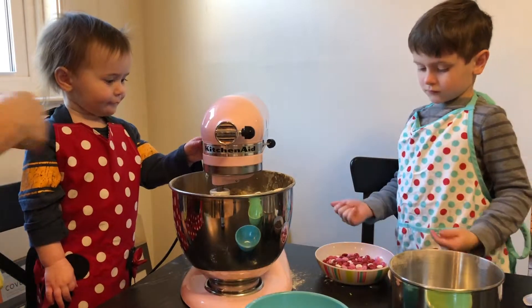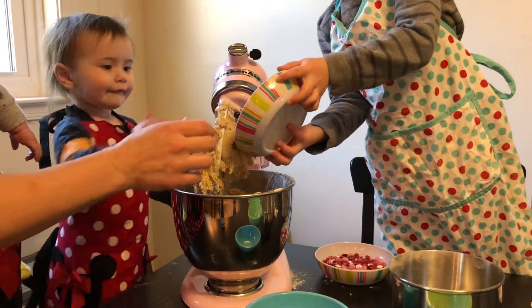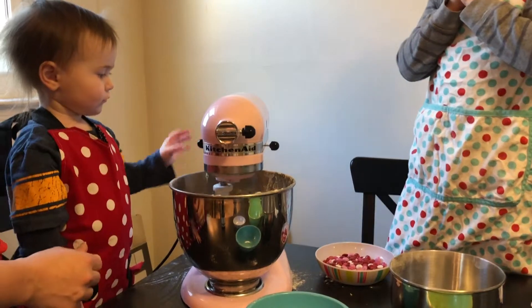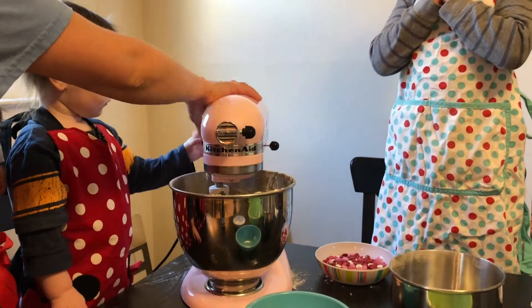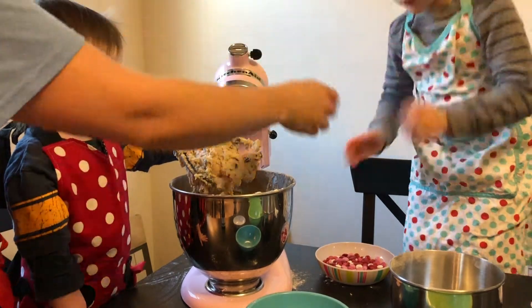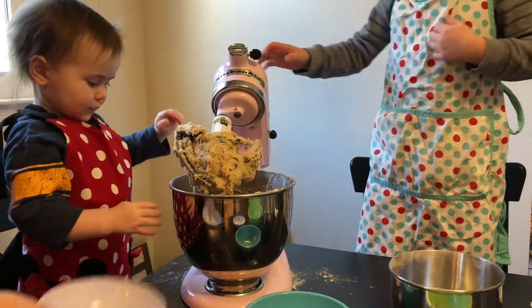We're going to stir in our chocolate chips. Thomas, you can pour in the cup of chocolate chips. Eleanor's helping. We can only stir it — we don't want to break our beater. We need to do the M&Ms now. Let's let Eleanor do the M&Ms. Listen to that, it sounds yummy.